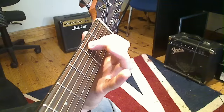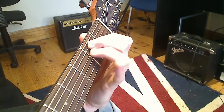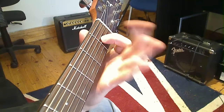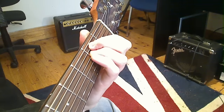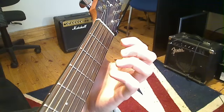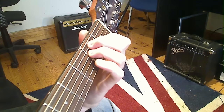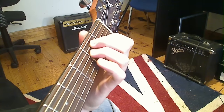Middle finger on the second fret on the fifth string, then your third finger directly underneath that middle finger, which will be on the fourth string, also second fret. So if we do those three again, we have one, two, and three. If you push those down with the tips of your fingers and make a nice arch shape — kind of like a claw hand — press those down and strum every string with your right hand. And that's what your first chord should sound like.